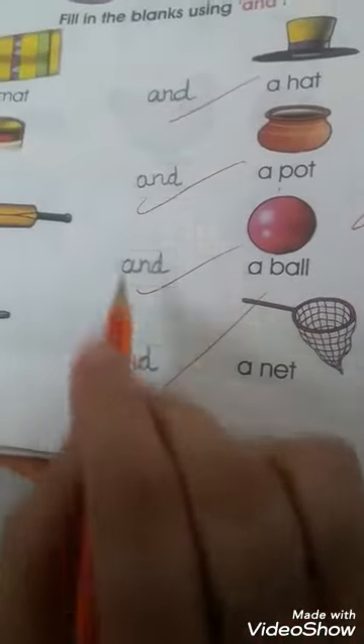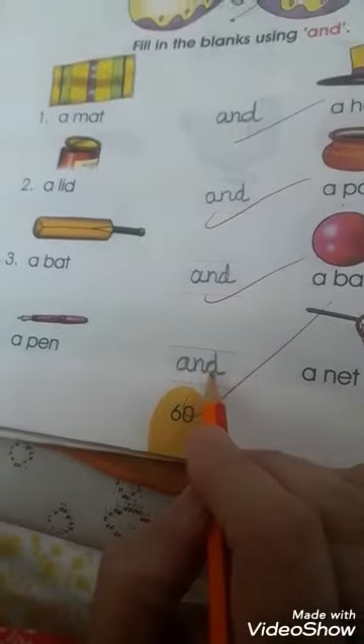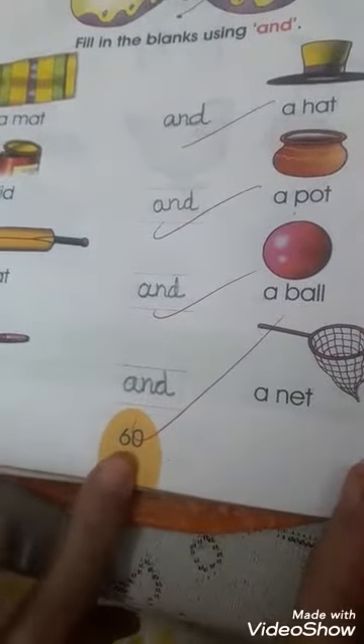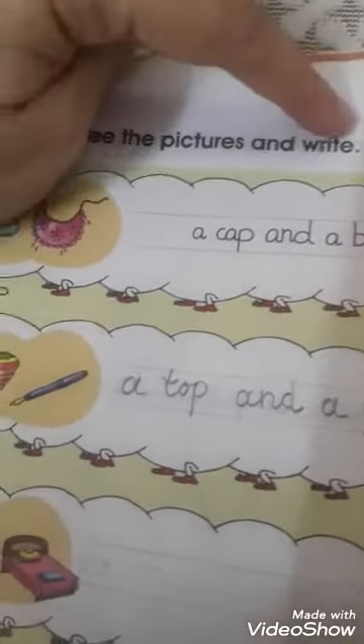This is how you join the letters and write the spelling 'and' to make the sentences. This is page number 60. Now turn to page number 61. Page 61 — see the pictures and write.